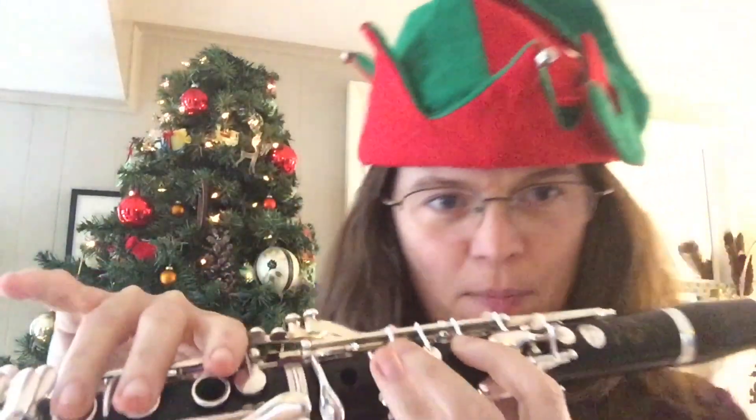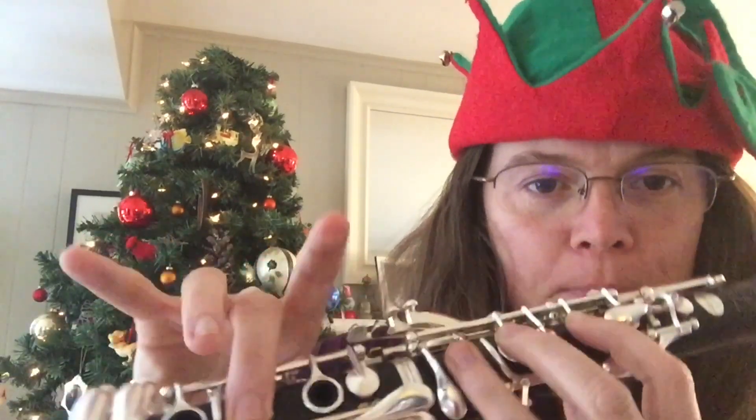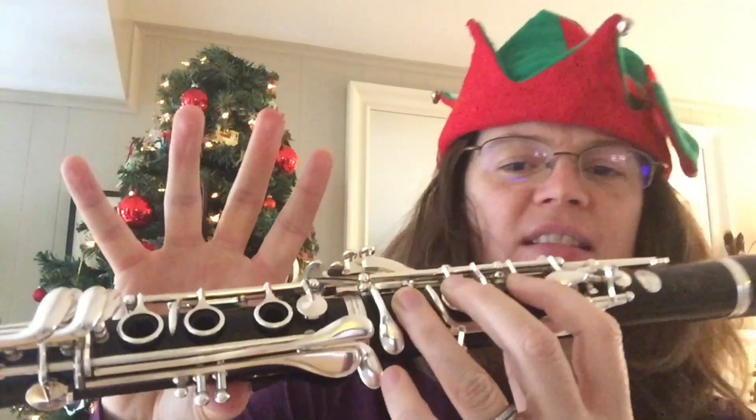I actually really like that moment in the song because you're trying to return to the C, but it goes D, B, resolving into the C.